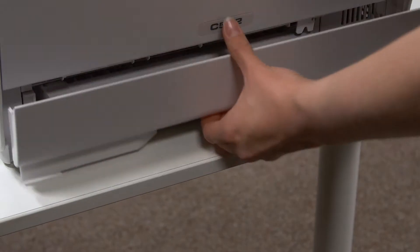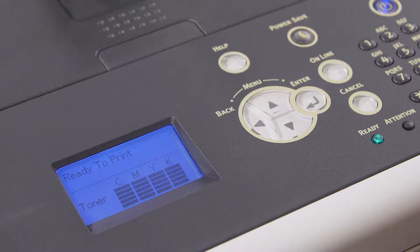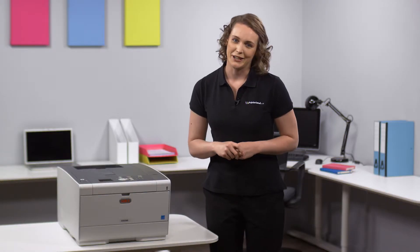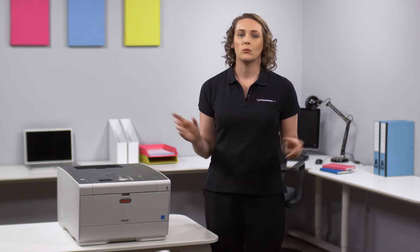Compatible with Windows and Mac, its other value-added features include a 250 sheet input tray and monochrome LCD control panel. Large files can be easily shared across the network with gigabit ethernet as standard, or you can go wireless with an optional wireless LAN module.